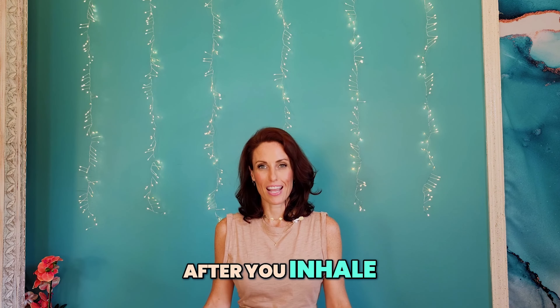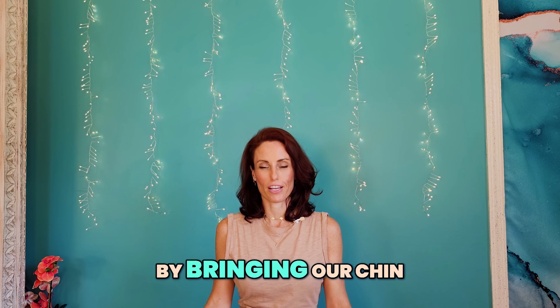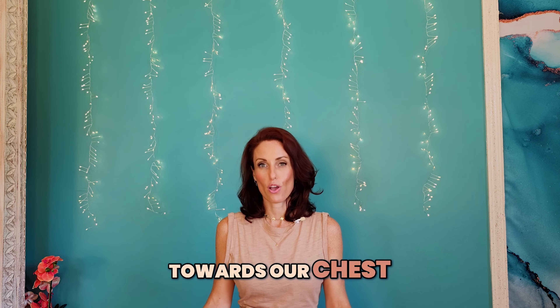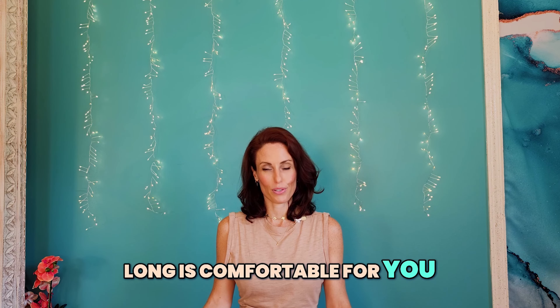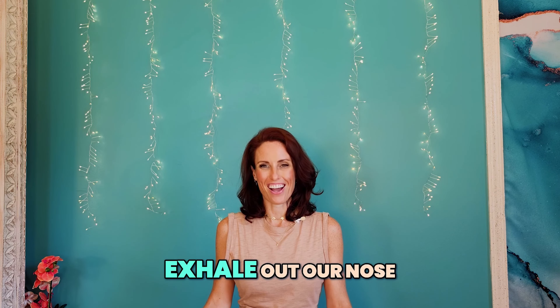After you inhale, we're going to do a gentle throat lock by bringing our chin towards our chest, holding our breath for 8 seconds, or however long is comfortable for you. And then we will exhale out our nose.